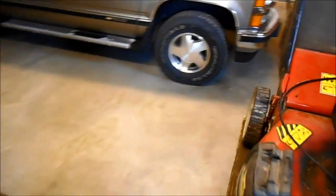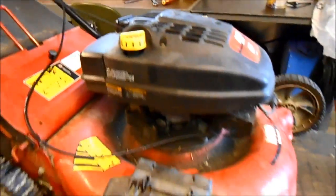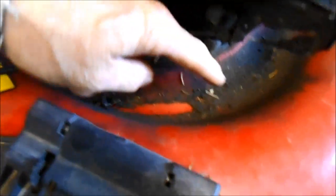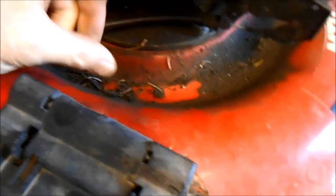The complaint was this one really, really smokes. It's actually in better condition than it looks. This is just accumulated oil, so this is going to clean up really nice, this lawn mower.